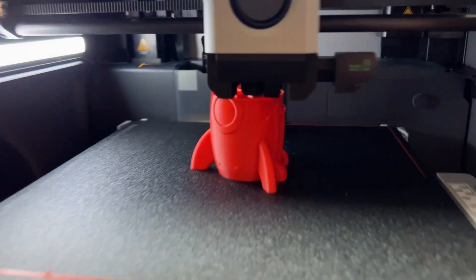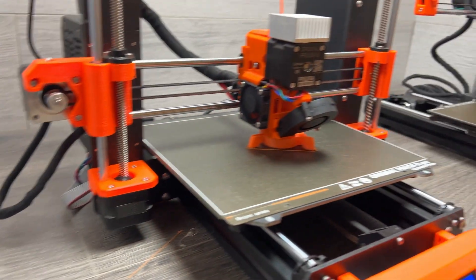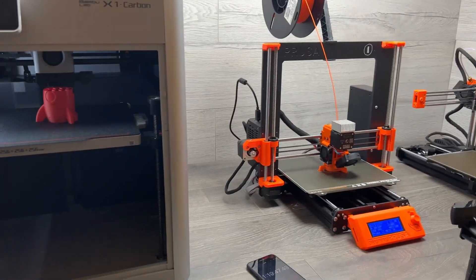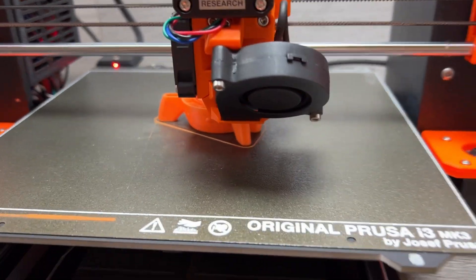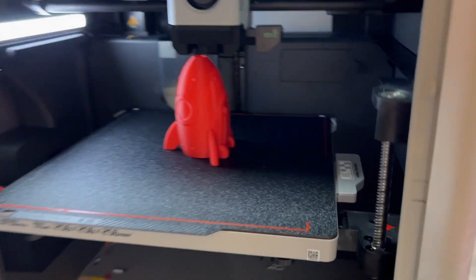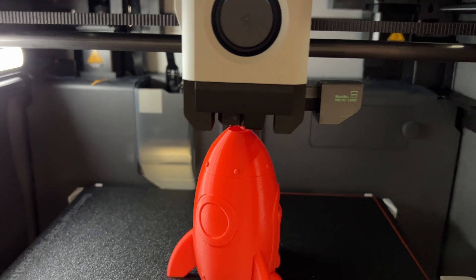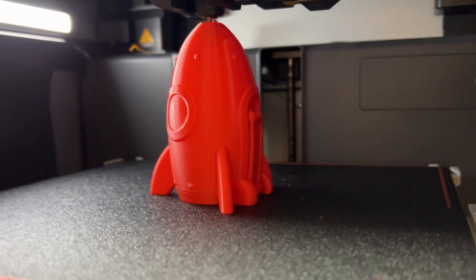We are about an hour into the test now and as you can see the Bambu Lab print is pretty much starting to look like a rocket, but the Prusa is still chugging away on the earlier layers. We are 1 hour and 43 minutes in and the Prusa is not very far along at all. The Bambu Lab on the other hand has just run away with it — we've got pretty much a completed rocket and in a couple of minutes it will be ready to take off the bed.